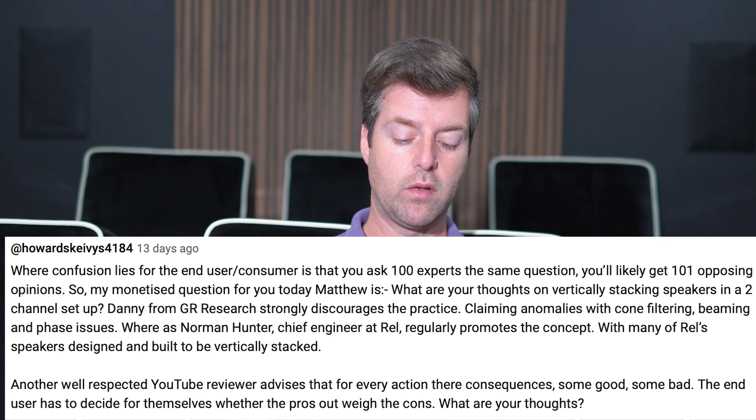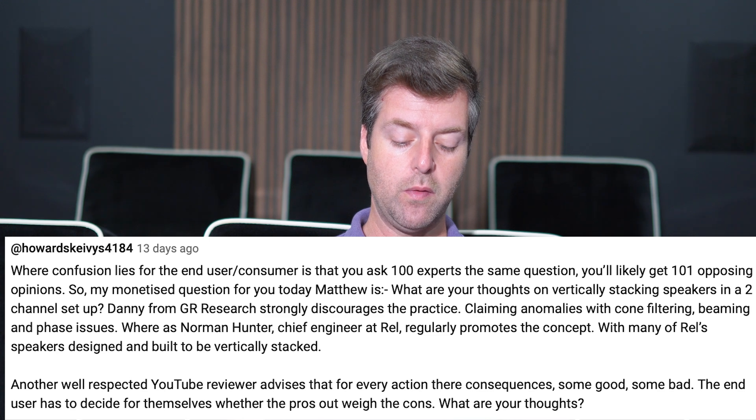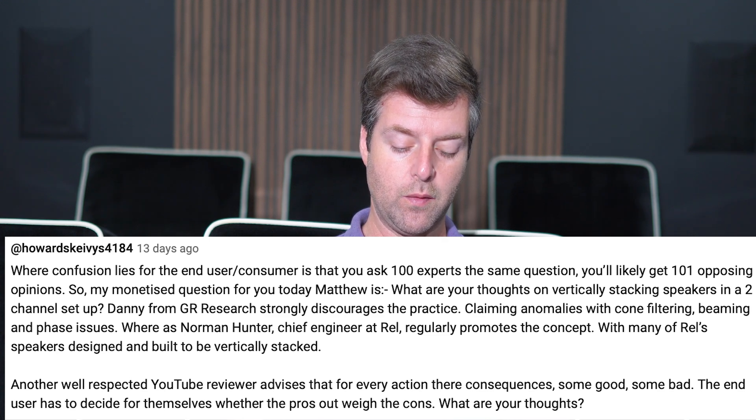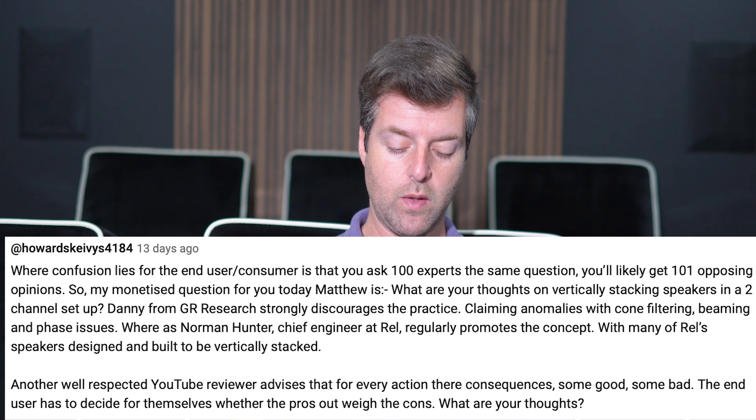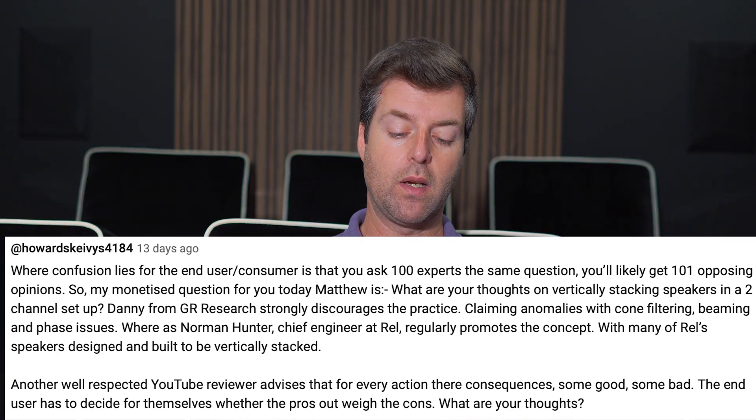Danny from GeoResearch strongly discourages the practice, claiming anomalies with cone filtering, beaming, and phase issues, whereas Norman Hunter, chief engineer at RHEL, regularly promotes the concept, with many of RHEL's speakers designed and built to be vertically stacked. Another well-respected YouTube reviewer advises that for every action there are consequences, some good, some bad. The end user has to decide for themselves whether the pros outweigh the cons.